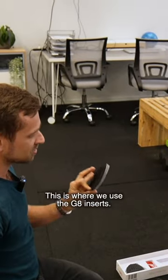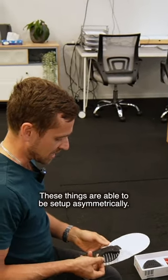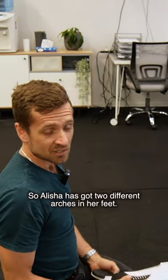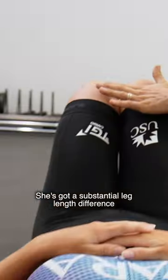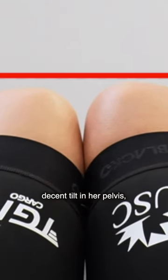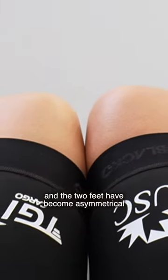We've got a good situation here. This is where we use the G8 inserts. These things are able to be set up asymmetrically. Alicia's got two different arches in her feet. She's got a substantial leg length difference, which means she's been walking around for a long time with a decent tilt in her pelvis. The two feet have become asymmetrical because of the asymmetrical load.